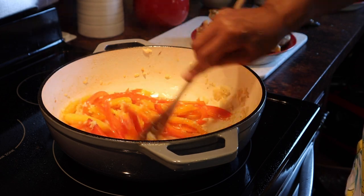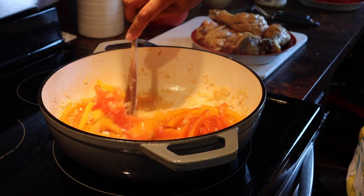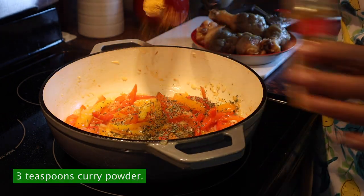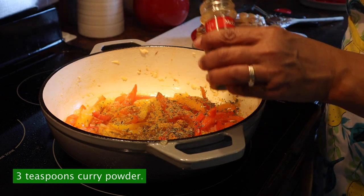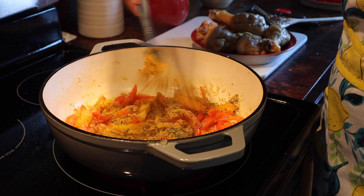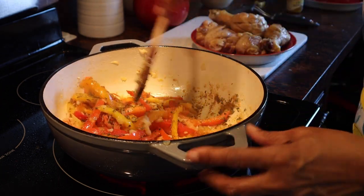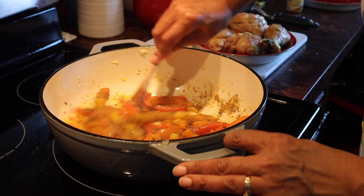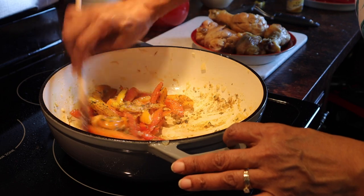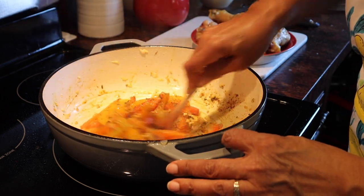So far I have only used one pot — I am loving this. Add in three teaspoons of dried thyme, three teaspoons of curry powder, give that a stir, and put a little bloom on those spices. I'm just really heating them up — I can smell it.